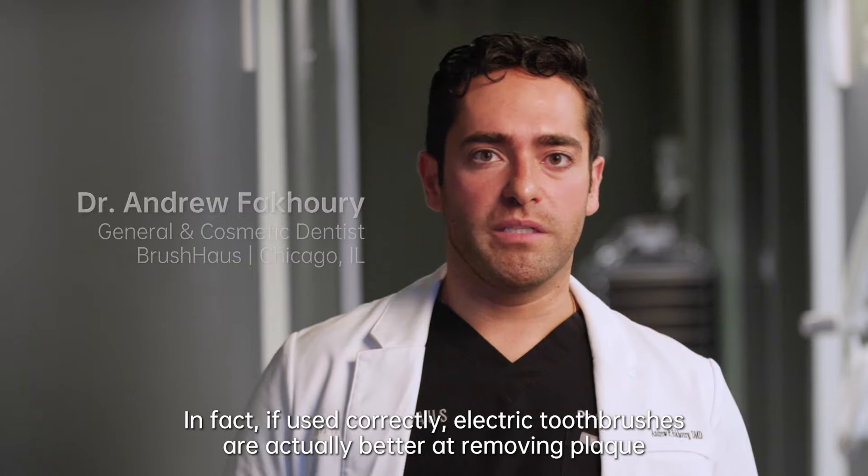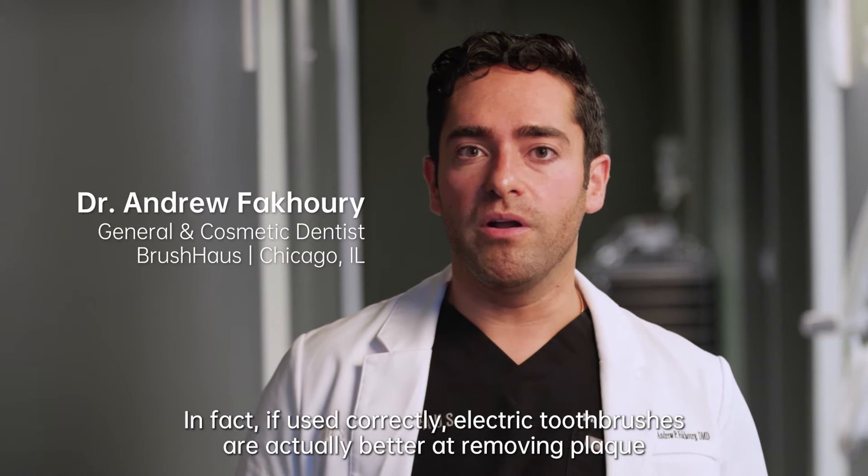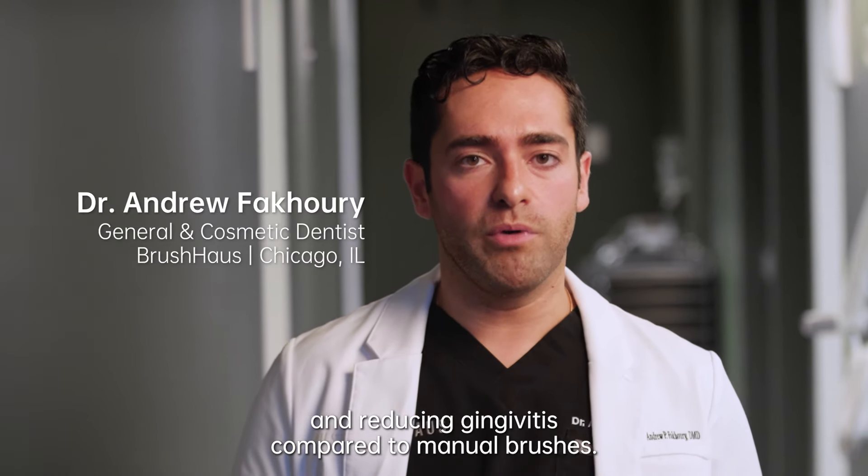The answer is no. In fact, if used correctly, electric toothbrushes are actually better at removing plaque and reducing gingivitis compared to manual brushes.